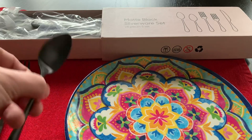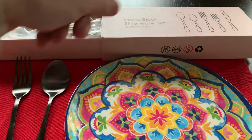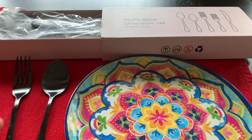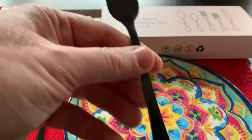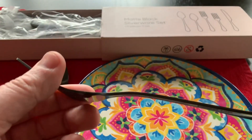What I want to show you real quickly is you get two different spoons and two different forks and a butter serving knife. Here is the finish — you get this nice matte black finish. It's thin but not too thin and not really thick.